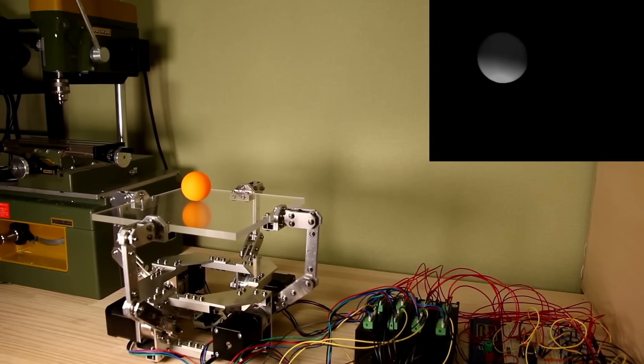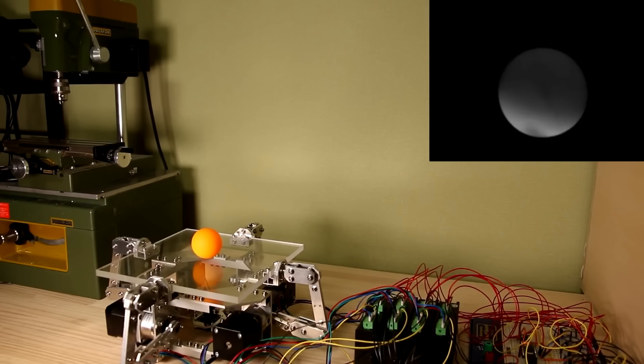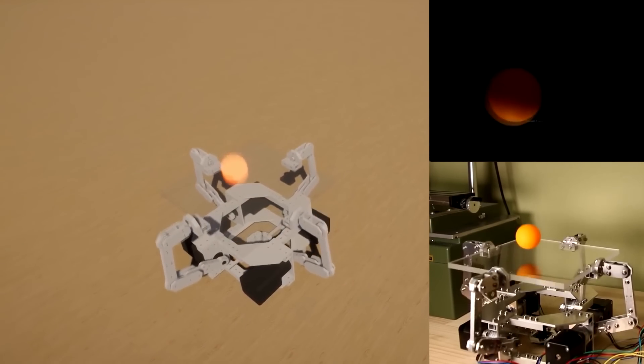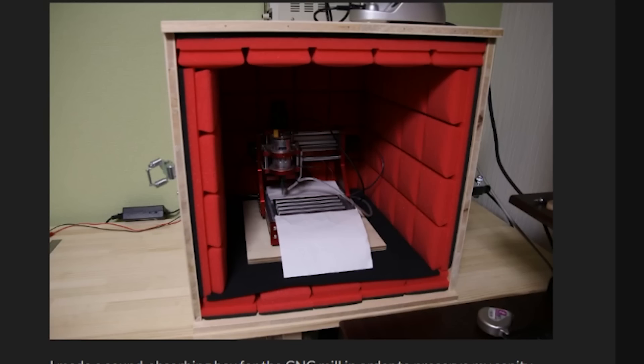A 120 frames per second camera feed of the ball is taken from under the platform, which is then processed by OpenCV and a custom application he created in Unity. This gives him the position and velocity of the ball and allows him to create a real-time simulation of the machine. On top of all of that, he machined over 150 aluminum parts for the robot using a small $500 Bendbox CNC mill that he bought off Amazon. It took him around 160 hours just to make all of the parts.